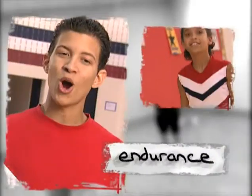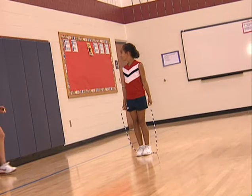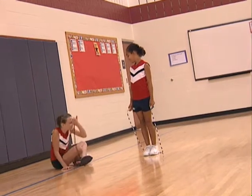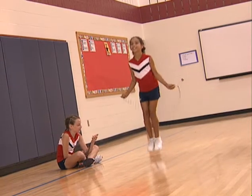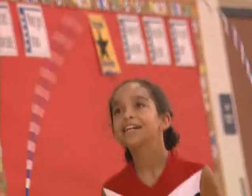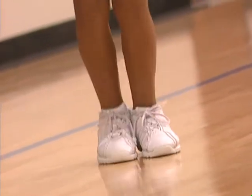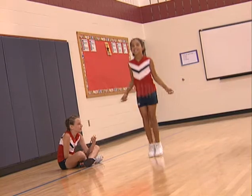Endurance is a big part of any fitness program and requires a ton of concentration. Get someone to time you. Start together with ready, set, go. Jump with both feet together — no misses are allowed. Don't jump too fast. Jump and land lightly on the balls of your feet. Start with a 30-second timing, then increase a minute at a time. How long can you go without missing or stopping?